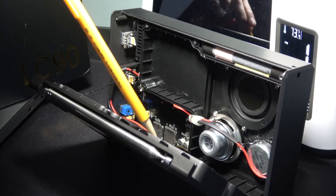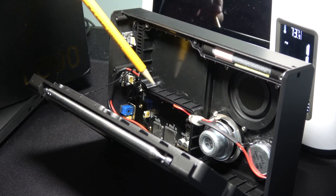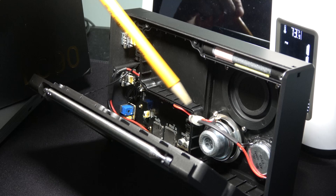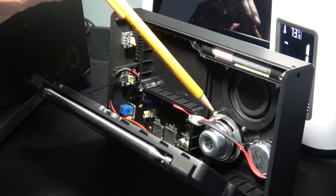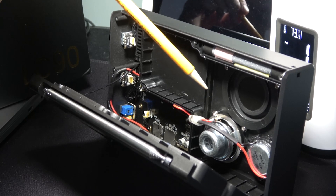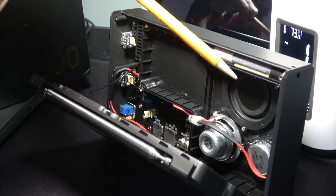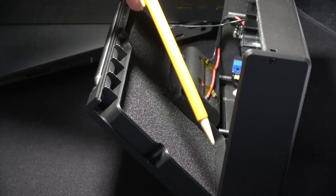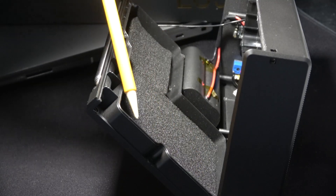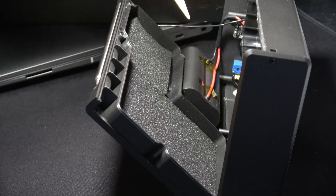Likewise, on the back plane, there's another matching side to the compartment, so these two seal up together and create a speaker cabinet, which explains why this radio has no ports, knobs, or controls on its right-hand side. Here is the back panel, and you can see that chamber that seals up with the front.